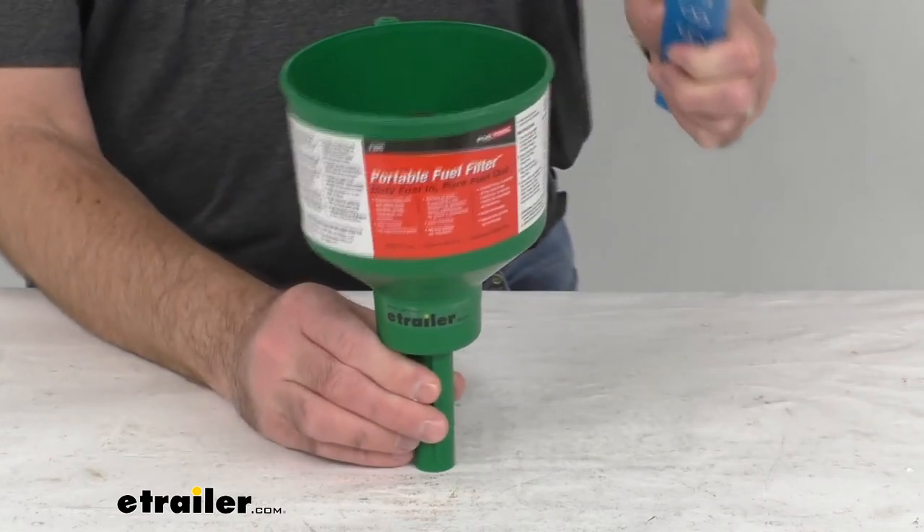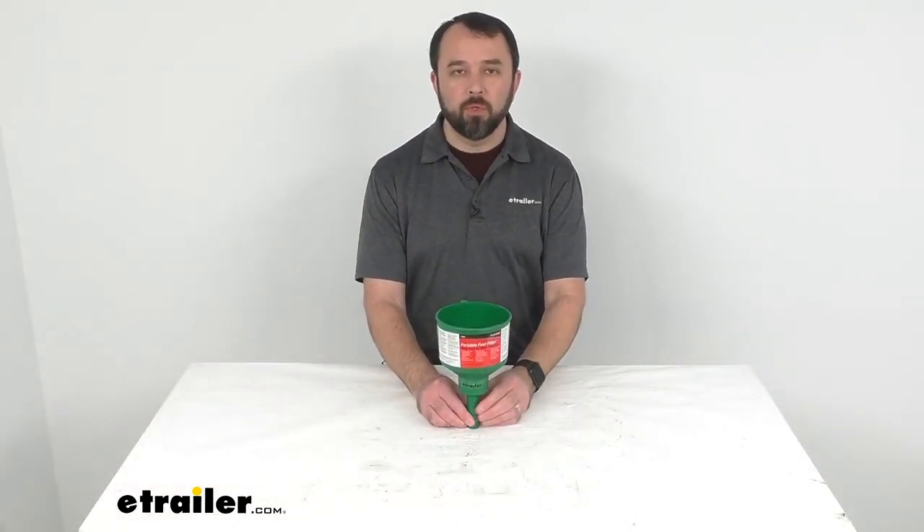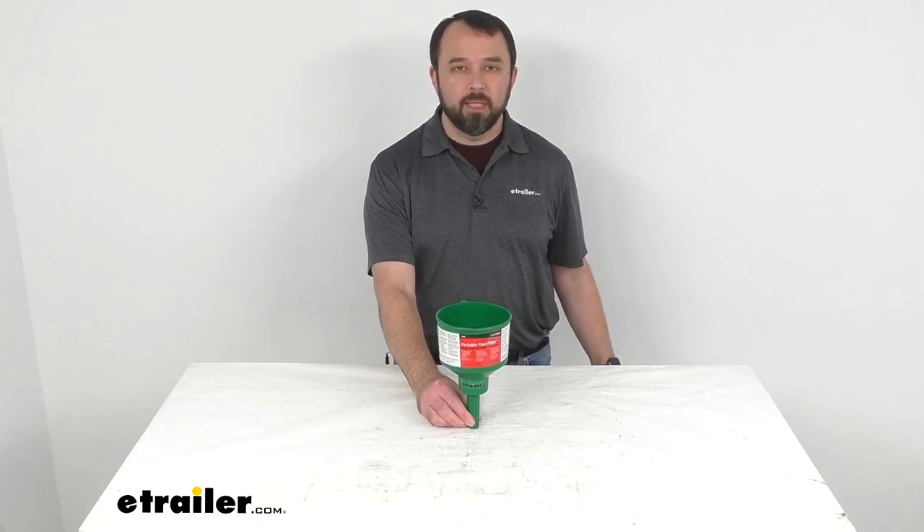This is made in the USA. And that is going to conclude our look today. I do hope that it was helpful for you. My name is Andy, thank you for joining me.